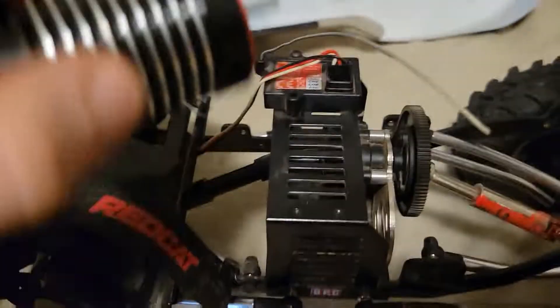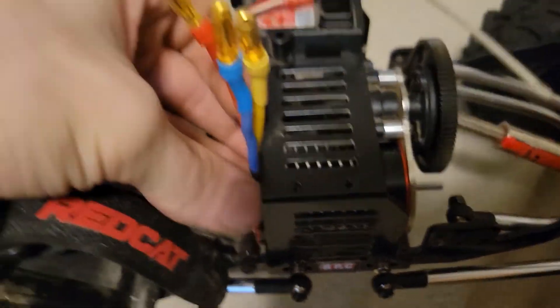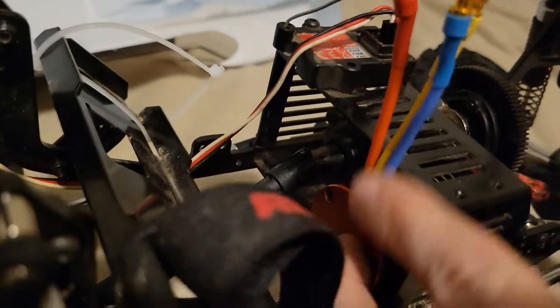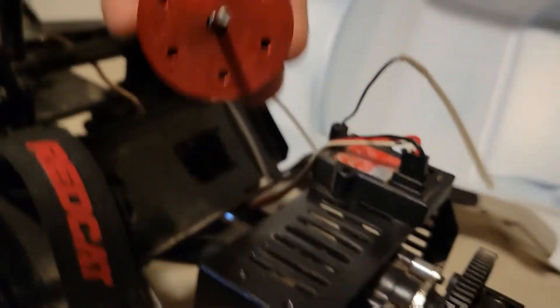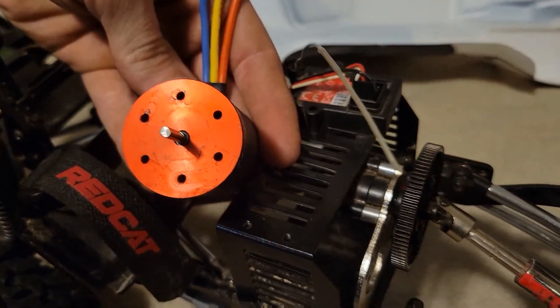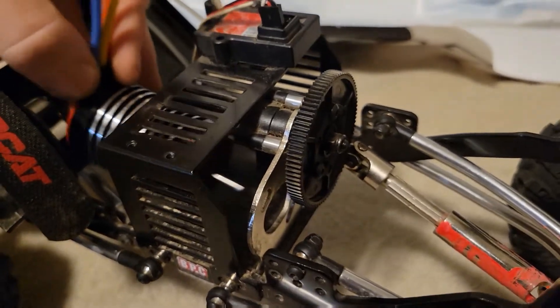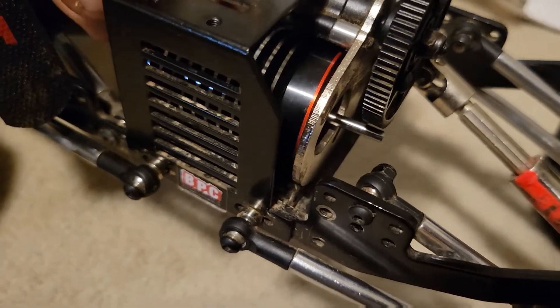I'm going to start with the motor so I have a little more room and wires aren't in my way. You're going to want to tuck this in here, and make sure your wires are pointing up as much as possible. Then you're going to want to line up one of the holes — there are a whole bunch of them on this specific motor — line up two of those holes with the slots down there and put the screws in, but don't tighten them too much right away.